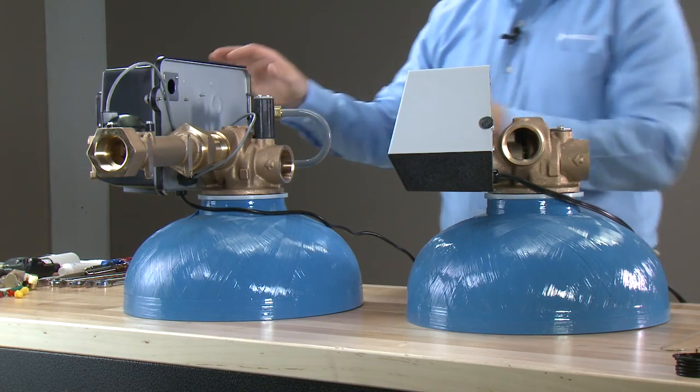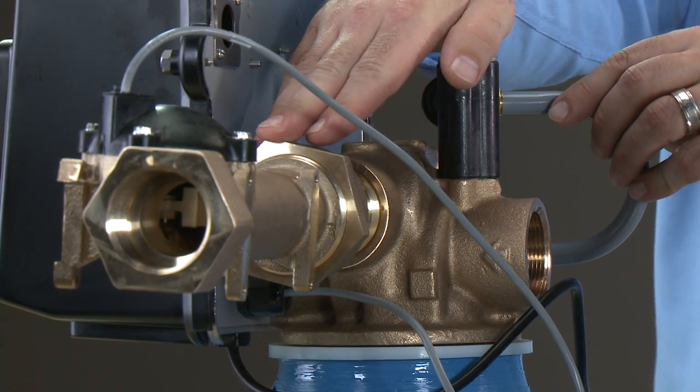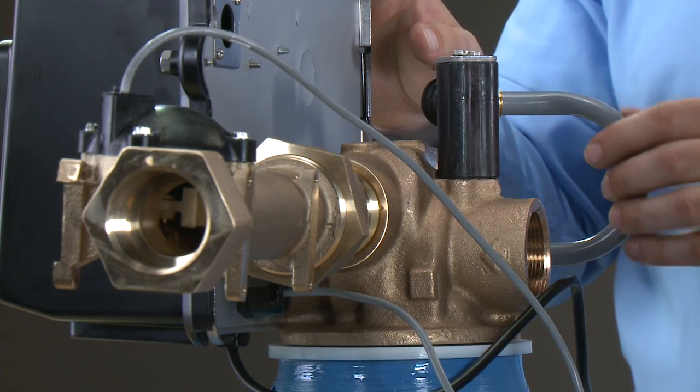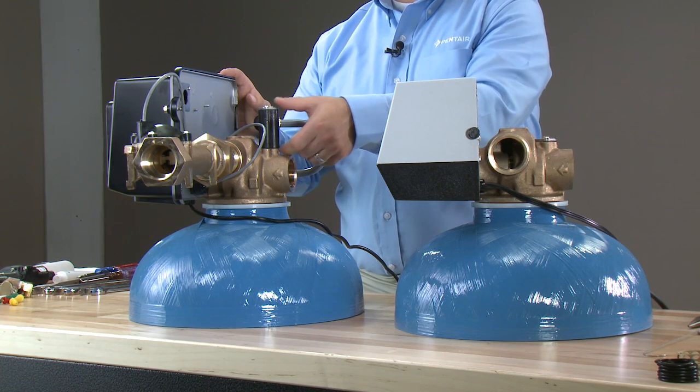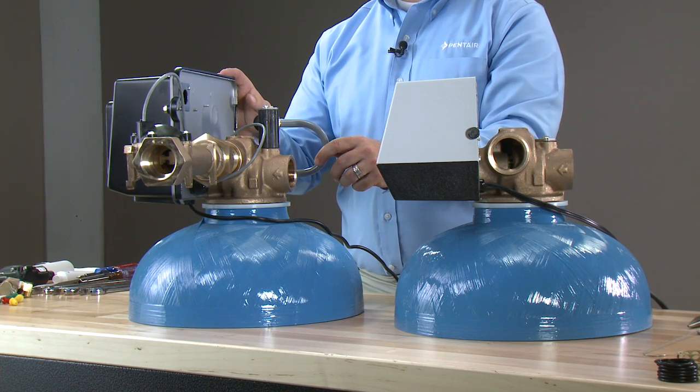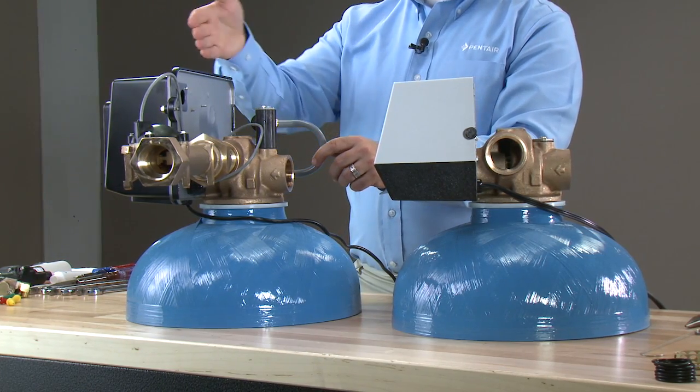Moving to the other unit, we can see we have an injection system on here, as well as our meter assembly. This is our taller 1700 injector system for use on tanks above 24 but below 36 inch. For the purposes of our demonstration, we are going to focus on this electronic unit.